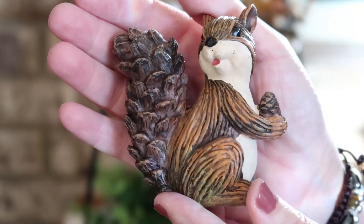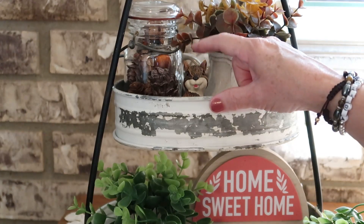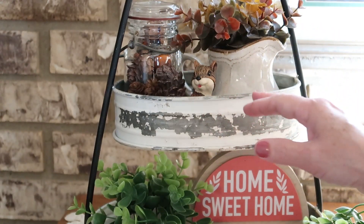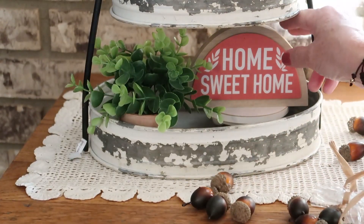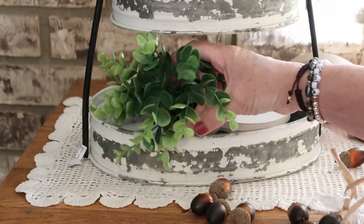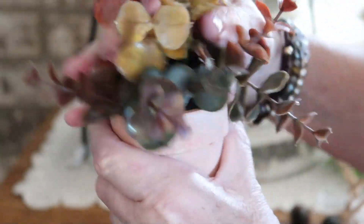The last little thing on the top shelf is going to be our little Mr. Squirrel. I may have to get something to put him on because he's definitely hiding down in there, but I'm just so glad that all of this fit — this is a really small tray. Now let's work on the bottom. I believe I'm going to leave this home sweet home sign there because it is the right colors for fall. I'll remove it for just a second and trade this out like I did the other one.